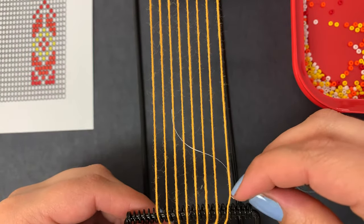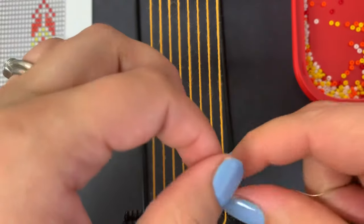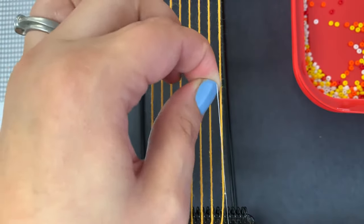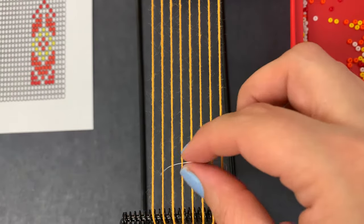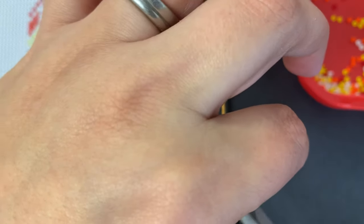I have my knot in there — a double knot, or a triple knot is fine. You can tie your string to the right-hand side or to the left side, whichever works for you. I'm right-handed and I tend to like tying it on this side. You can leave this tail string here or go ahead and cut it off — that is also up to you.